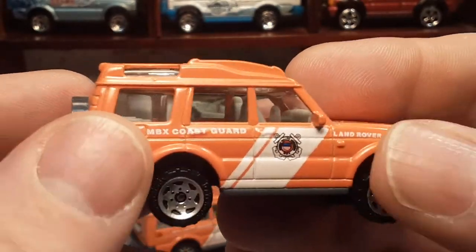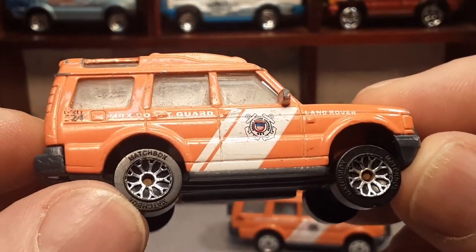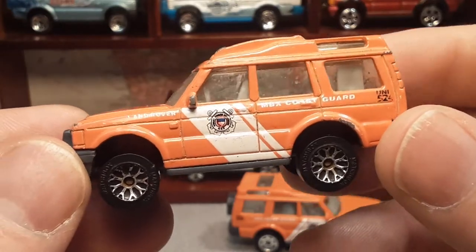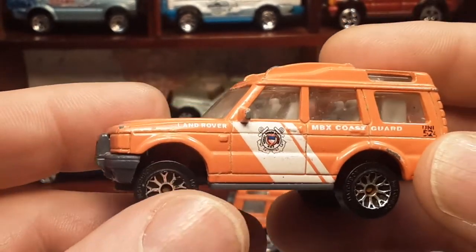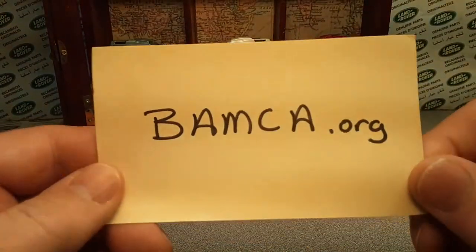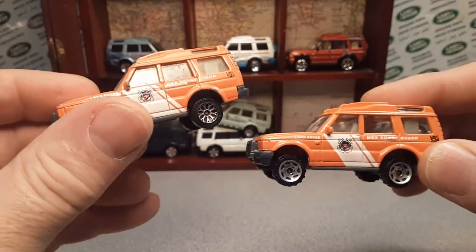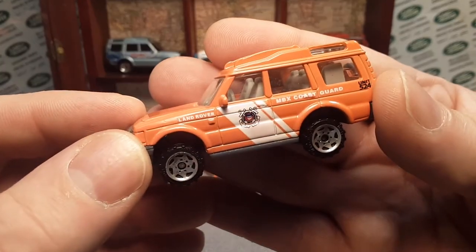Wait a minute — I thought we saw something else. That's right, there is a variation of this model with these — I think they call them lily spoke or something like that. I don't have the name right at the tip of my tongue. I found this one, I don't remember exactly where, but it was in beat-up condition and it had this variation of wheels on it. Interestingly enough, I went back to BAMCA.org and they do not have a variation listed for this car. So I'm going to have to take a picture and send it to them and say: hey, there is a variation to this MBX Coast Guard livery.